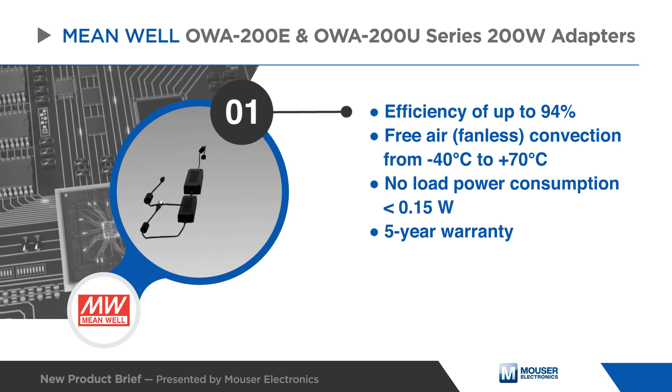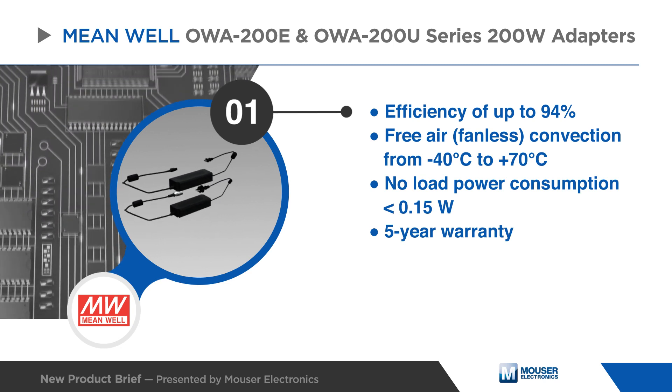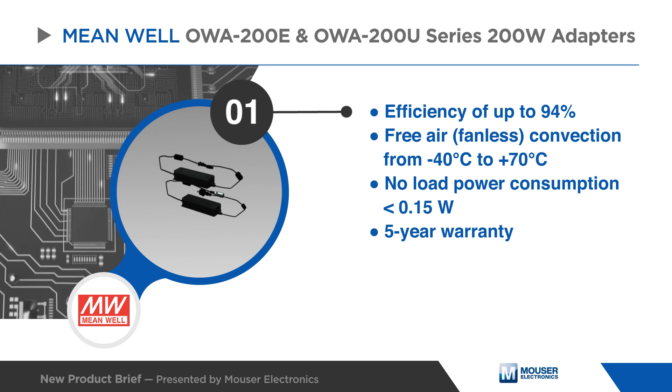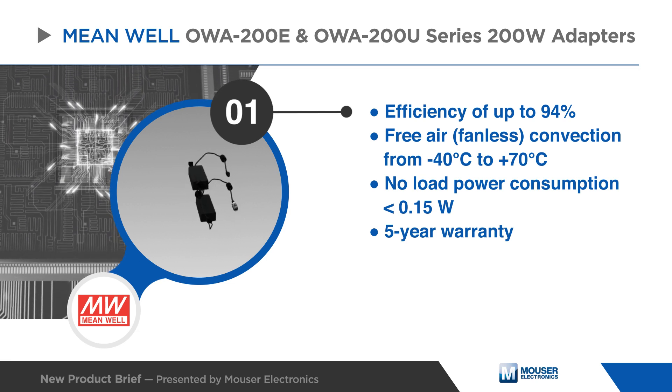With an efficiency of up to 94%, both series are cooled by free air convection with a working temperature range from negative 40 to 70 degrees Celsius. These Class 2 power units offer built-in active PFC function and a less than 0.15-watt no-load power consumption.